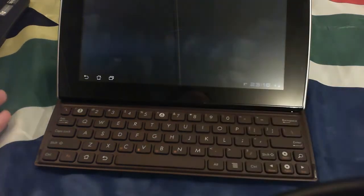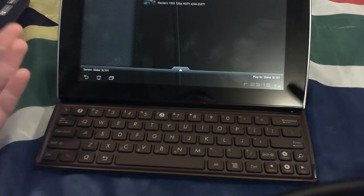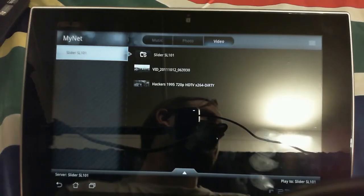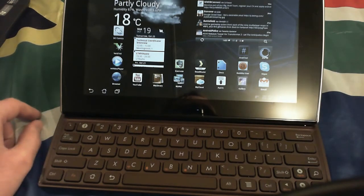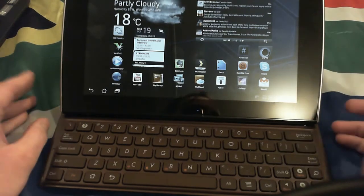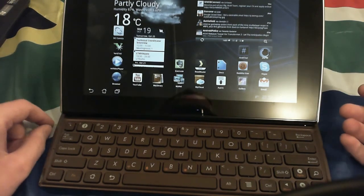MyNet is cool because it gives you DLNA streaming. It hooks up to your network, DLNA devices show up, and you can browse and stream your music, photos, and videos directly to the device, provided it supports those formats. It also comes standard with the Amazon Kindle app, Zinio, and Press Reader, though those you can download anyway.